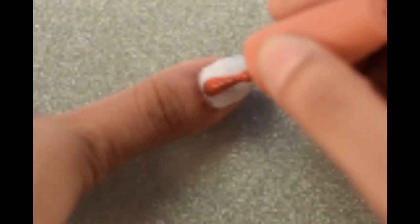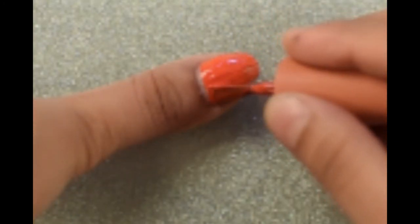Once your base color dries — white over here — apply any color you want. I'm using orange color nail paint. Now grab a plastic bag, crunch it, and dab immediately while the nail paint is still wet.